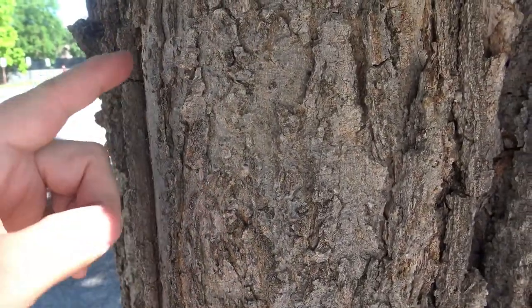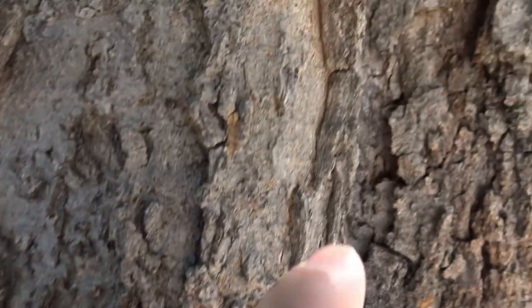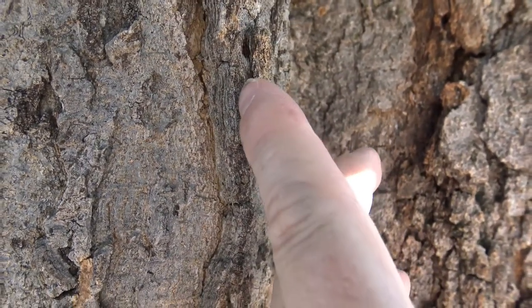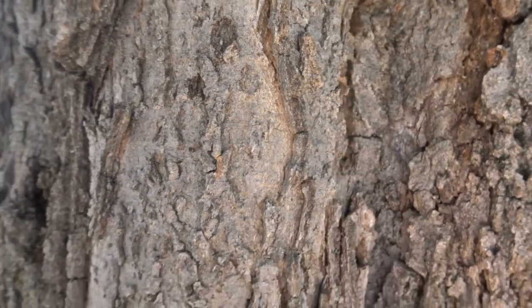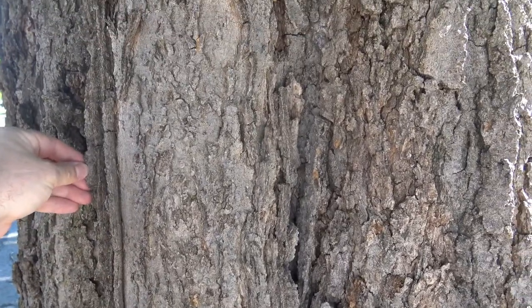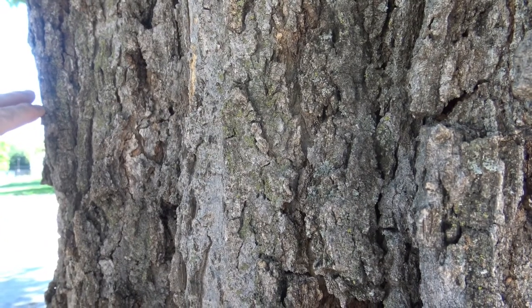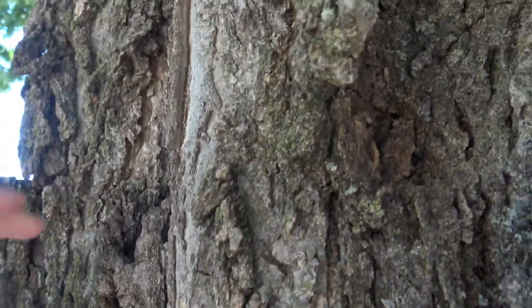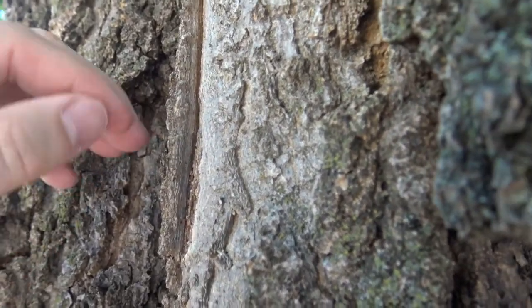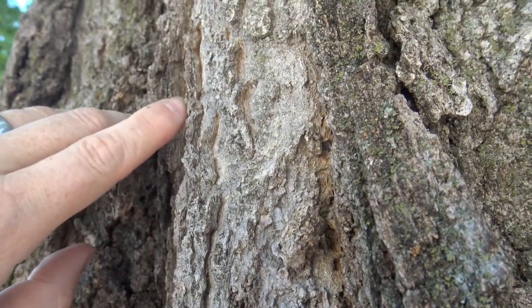The bark has a nice texture to it that makes this a fairly easy tree to identify. Let's take a closer look. The hackberry bark starts out fairly smooth when it's younger, and then very quickly breaks into these sort of warty protrusions. If you look closely, you can start to see these little ridges that form on the sides of the bark, giving it a fairly distinct look. It's not the furrows or ridges you might see on other trees — just these little protrusions coming out in irregular forms. Typically grayish to grayish-brown in color. You can also notice almost a terracing effect that happens in the bark.